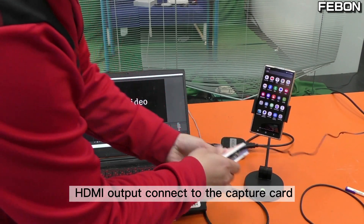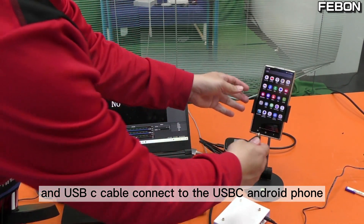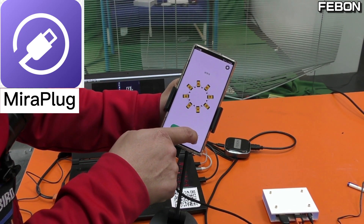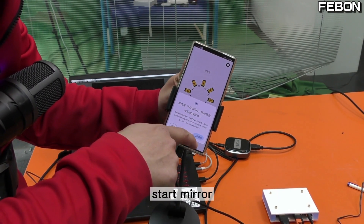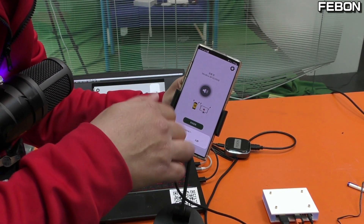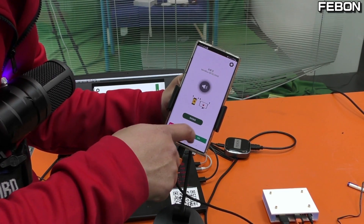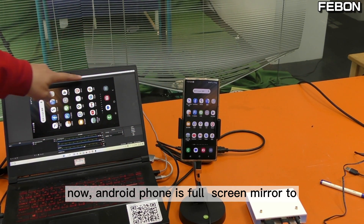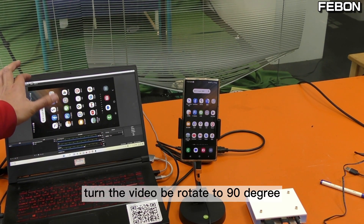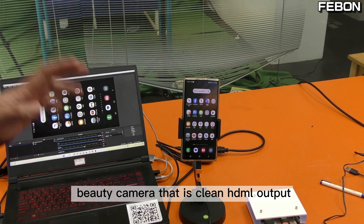DC fiber voltage connected. HDMI output connects to the capture card. USB-C cable connects to the USB-C Android phone. You can see the app. Then you will see Bluetooth turn on. For this demo we do not use audio, but you can turn it on — no problem. Now the Android phone is full screen mirrored to the PC OBS Studio, full screen, no wasted resolution. Then we rotate the video 90 degrees. We need to find a beauty camera that provides clean HDMI output.